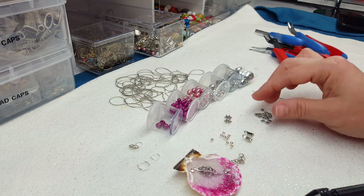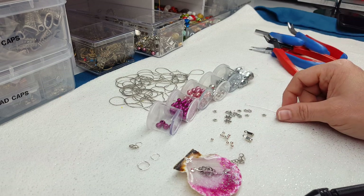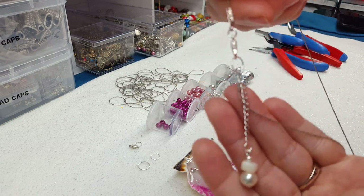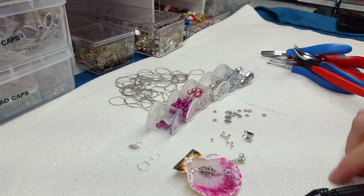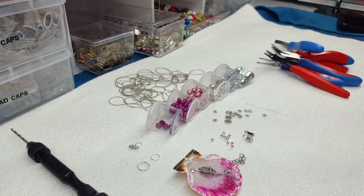I've got some spacer beads, some daisy spacers here just for decorative purposes, and a head pin. I always like to put bead dangles on the ends of my pendants like this. So that's what we're going to do. And of course you'll need your assortment of pliers — round nose, chain nose, flat nose — the whole bit. Alright, so let's get started.